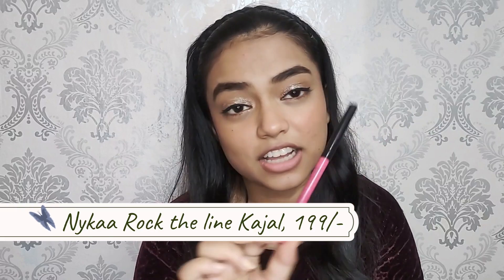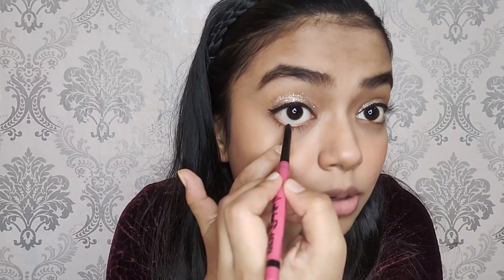It's done. For girls who don't like eyeliner, you can obviously go for kajal. This is the kajal you can use — just apply it on the lower lash line, because if applied heavily it will not look so good, so just take a little bit of it.